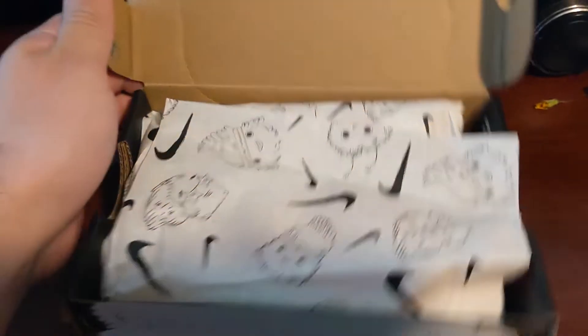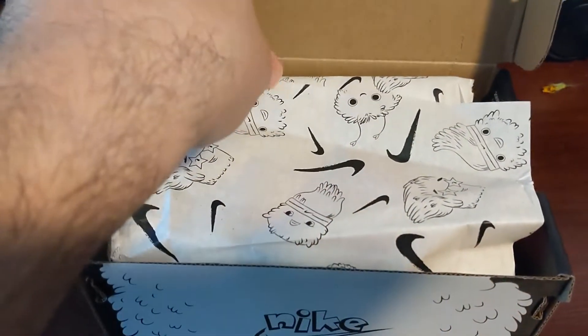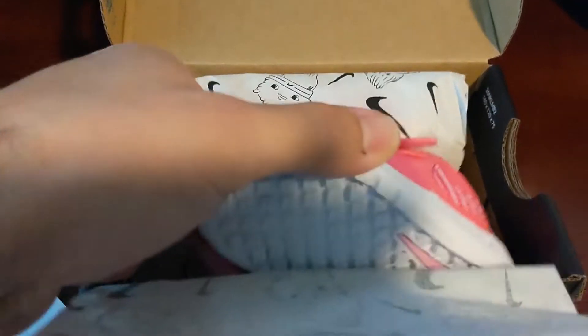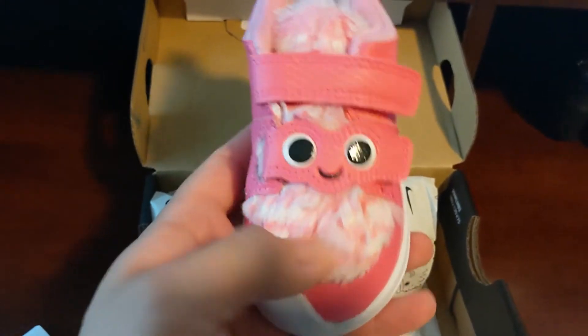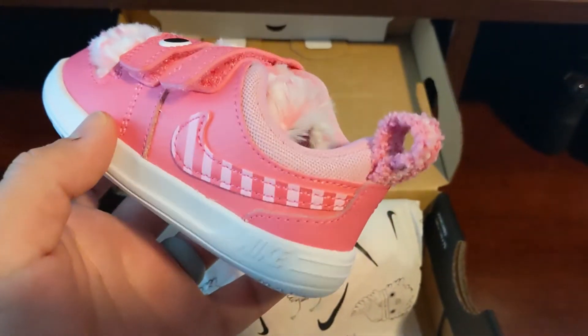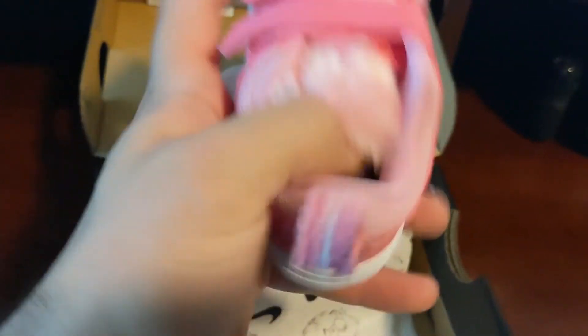Let's go ahead and look at the actual shoe itself. We did get her the little pink one. My wife has been asking, 'When are you gonna do the video? Let her put them on, let her try them on,' because they've been sitting there. Oh my god, these are just stinking cute — super awesome. They've got little fuzzies all on them. Whether she likes them or not, I'm definitely in love with them. You can see on the inside it has the little tennis character.